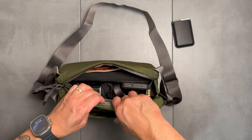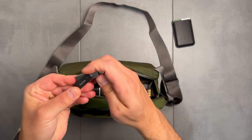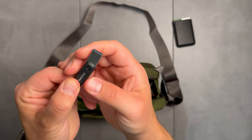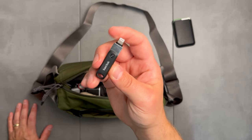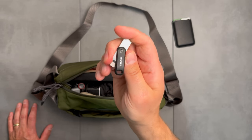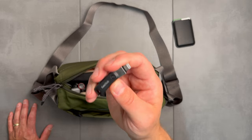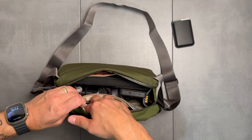I've also got a USB thumb drive here — it's actually a Lightning to USB-A drive, so I can use it to back up files on my iPad Pro or my iPhone. I keep important documents on here for travel, like a digital copy of my passport. I think this is 256 gigs, so it's definitely big enough. I'll tuck that in there as well.